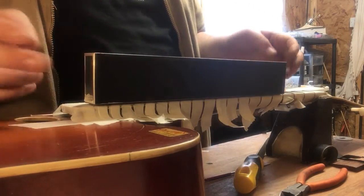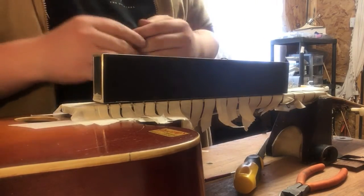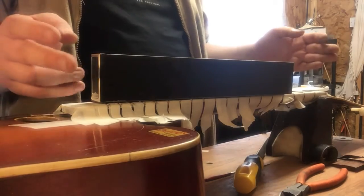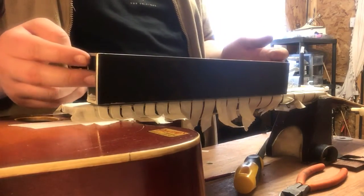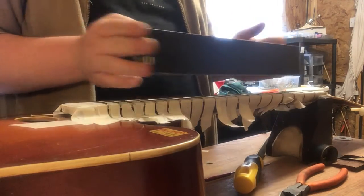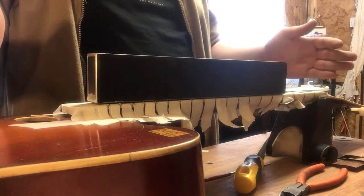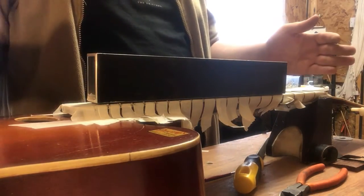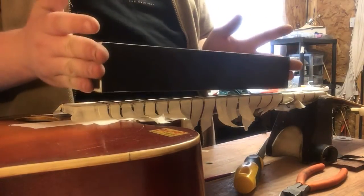I got this size — you can get smaller, and you can get even bigger. I wanted this size because I could use it for a lot of things. I like to be able to watch it as it moves instead of the whole thing being so big that it hits the tuners or whatever. This is just a perfect size for me.